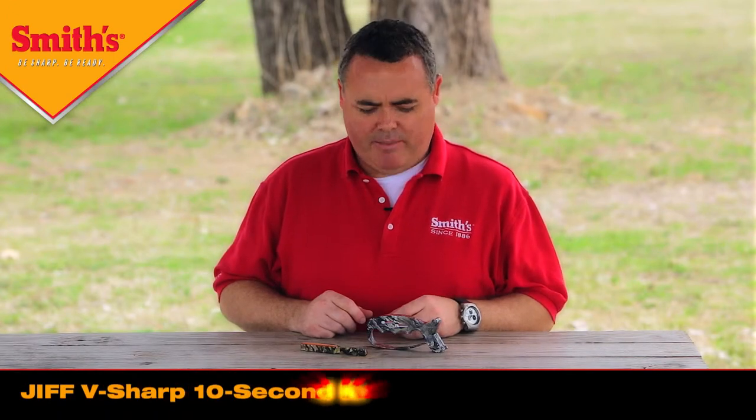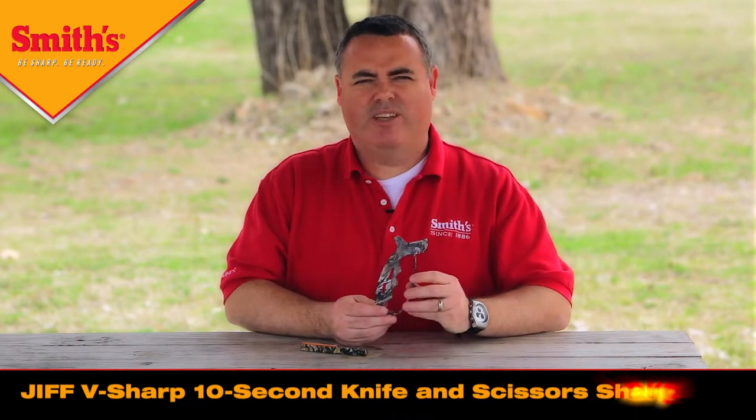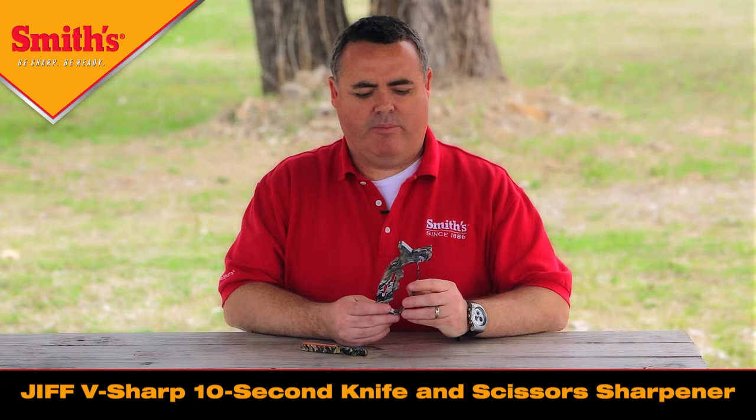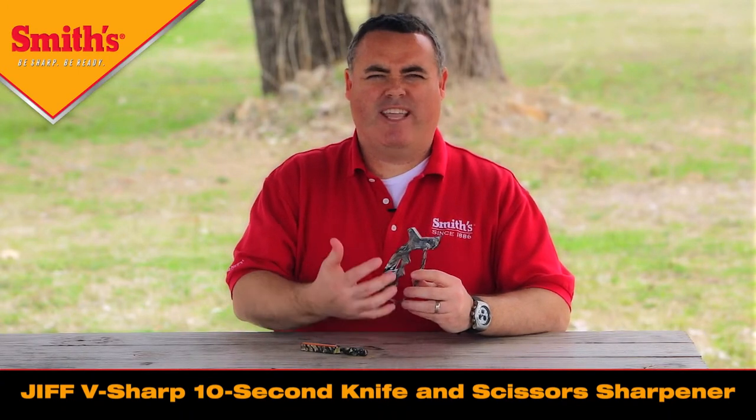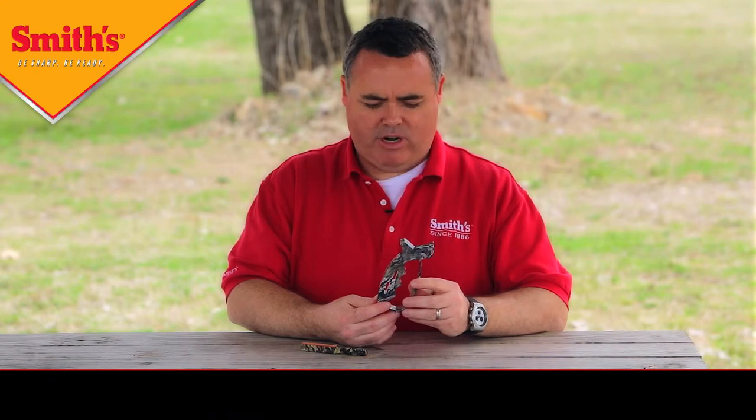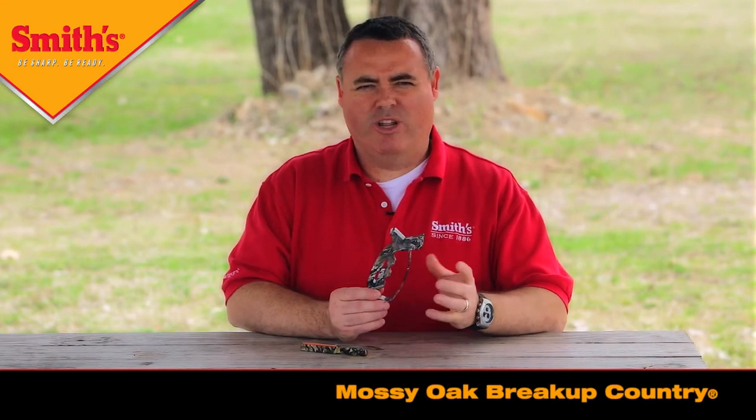We've got a couple new items this year in camouflage pattern. The items are our GIF V-Sharp, which is a knife and scissors sharpener. Normally the product you're probably familiar with is our yellow GIF V-Sharp knife sharpener, but this year we're doing it in the Mossy Oak Breakup Country pattern, which is their newest pattern out.